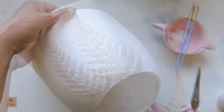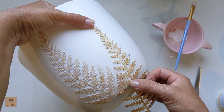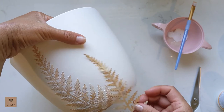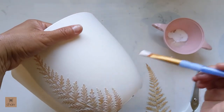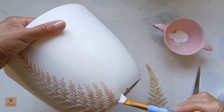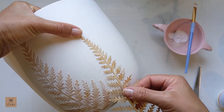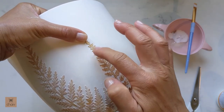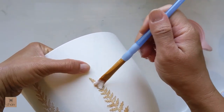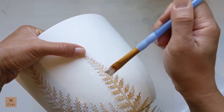That's our first leaf done, and you're basically going to repeat the same process all the way around the planter. For the second fern leaf, I position it where I want and I like to stagger the heights of each leaf. Here, like I mentioned earlier, I'm putting some Mod Podge down before placing the leaf — it just helps hold it down better. Then once you're happy with the position, brush the Mod Podge all over the leaf.